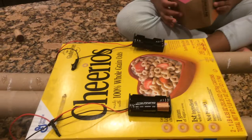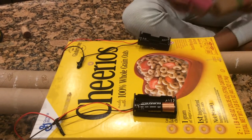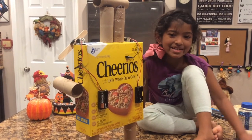We'll attach the battery pack on the back with the glue gun. Now plug in the batteries.